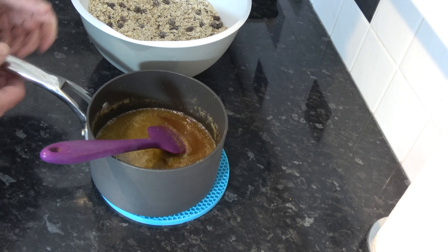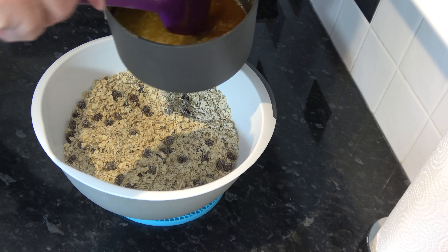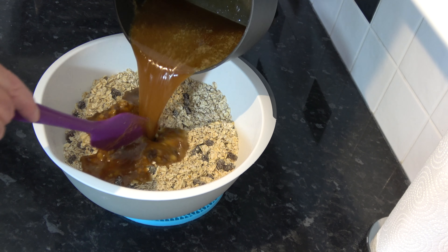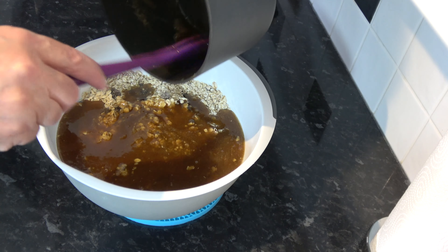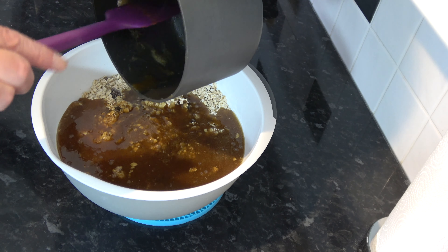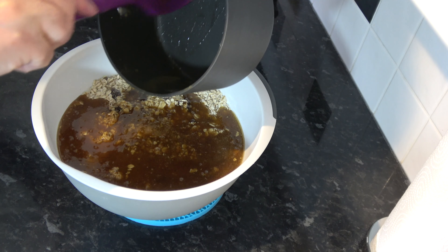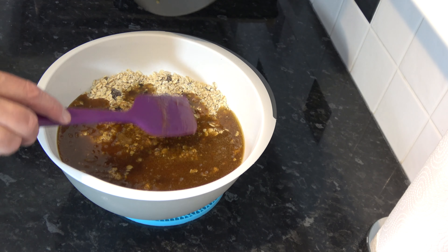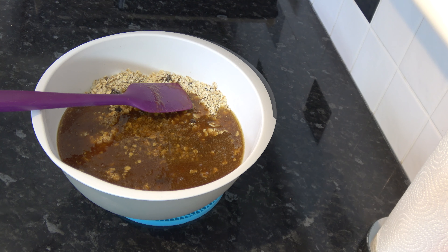I'm simply going to pour that onto the oats, and then stir everything together until it's combined and all the oats are coated in the caramelly mixture.